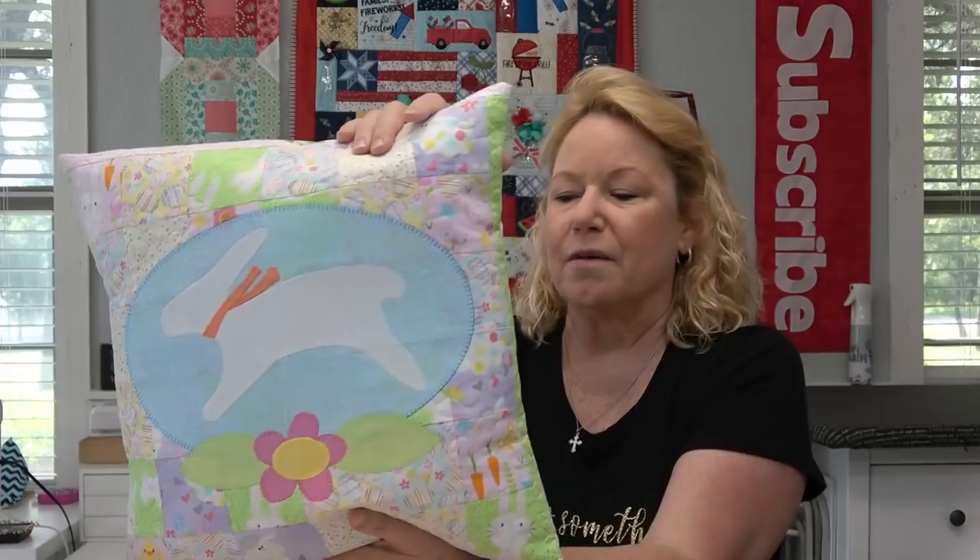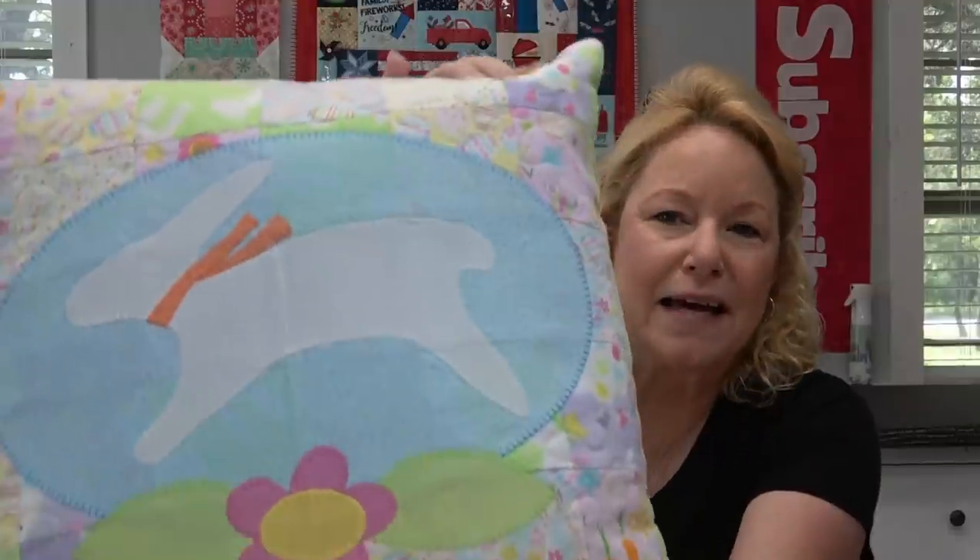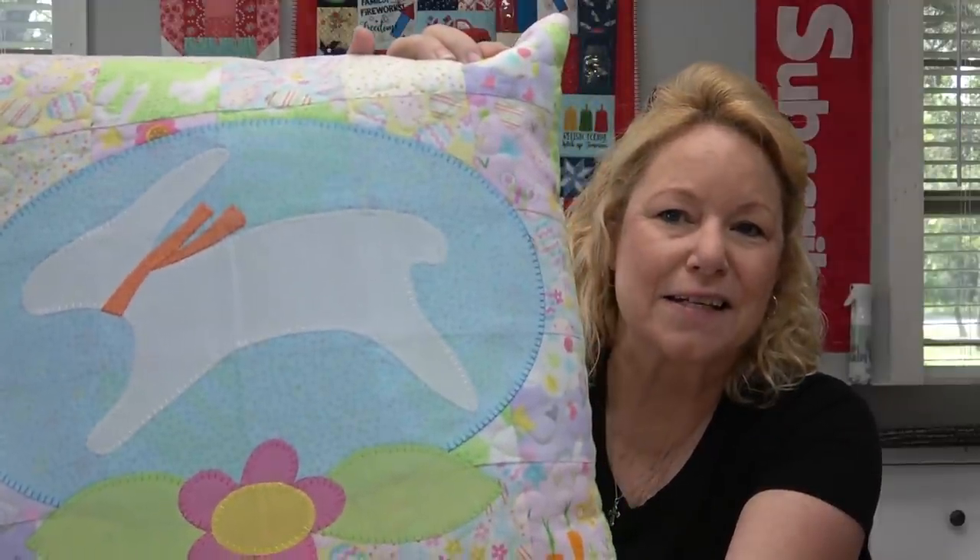I like to front load that extra time and do it in the software to automate the process. For Pat's projects, I chose the Bunny Hop pillow, made with some adorable fabric called Hippity Hoppity from Benertex. I just had so much fun making this — it turned out so cute. The back of it is a green gingham, and you can tell on the appliqué how precise the stitching is.